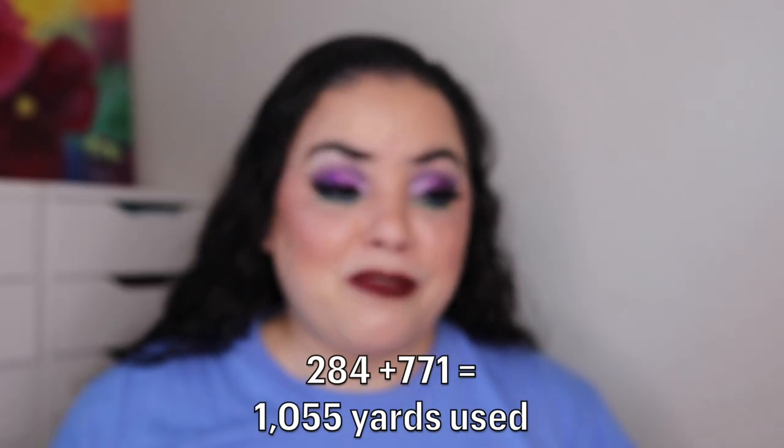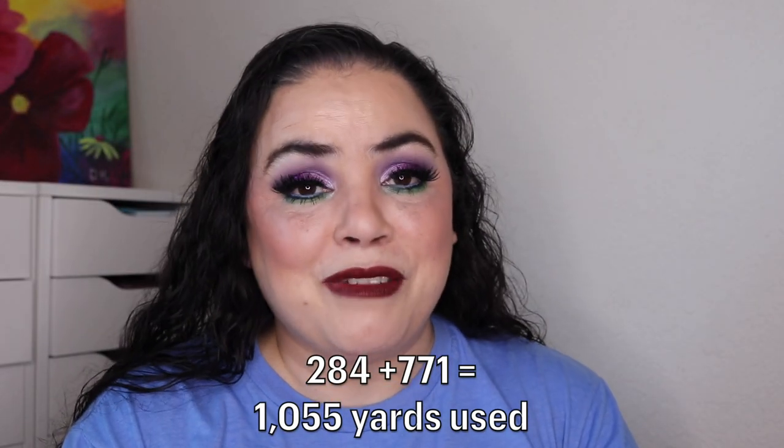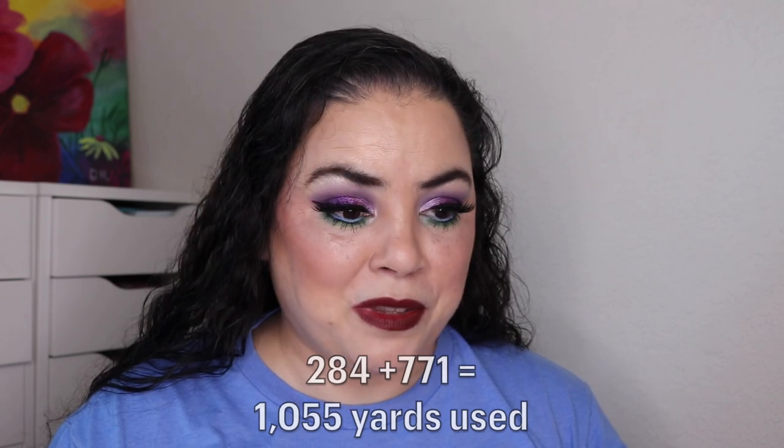So 284 plus 771 — I've only used up 1,055 yards of yarn total. I say 'only' because it is a lot, but compared to how much I have it's not a lot. That's all I've been able to get done this month, but it has been a great reminder and a great push to get back into this hobby that I love.